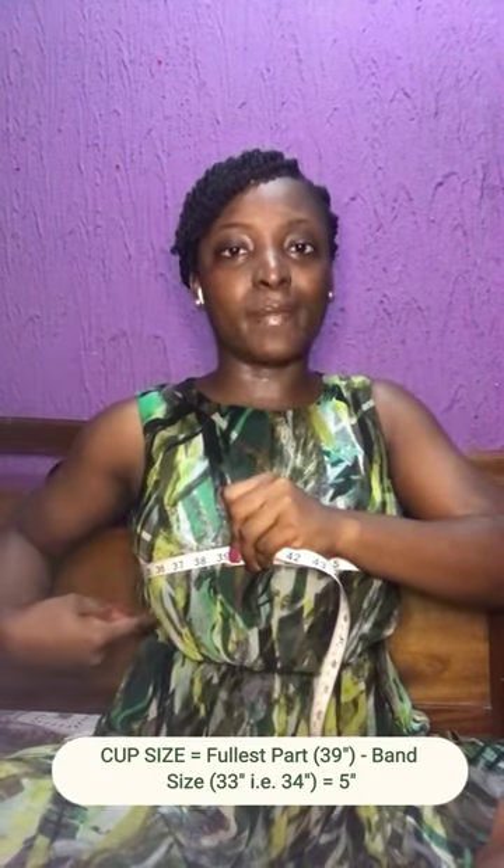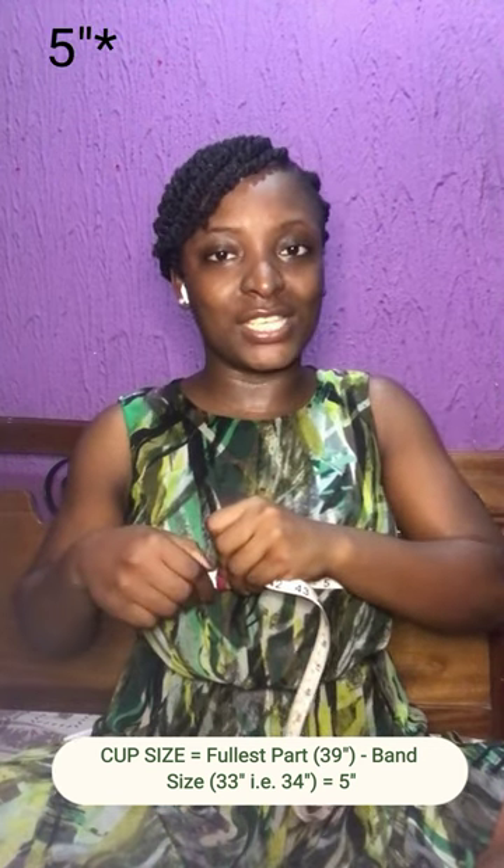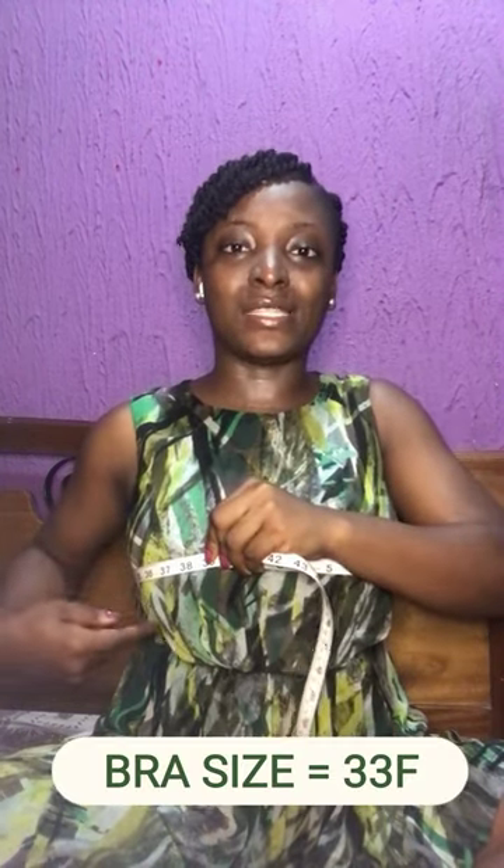So to get my cup size, I will subtract what I got as my band size, which was a 33, from what I'm getting here, which is a 39. That gives me 6 inches, which means I am a 33F.